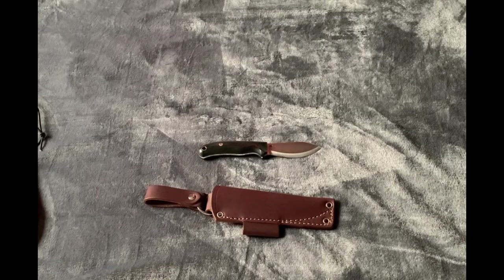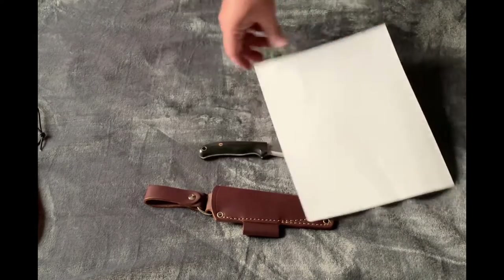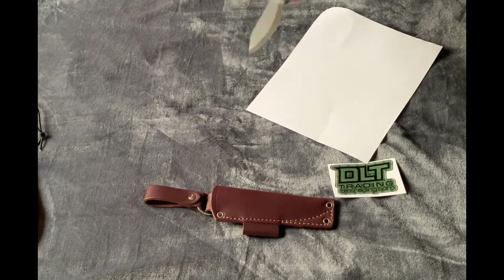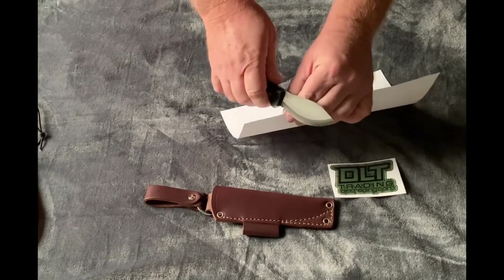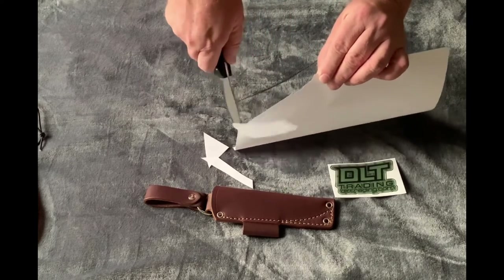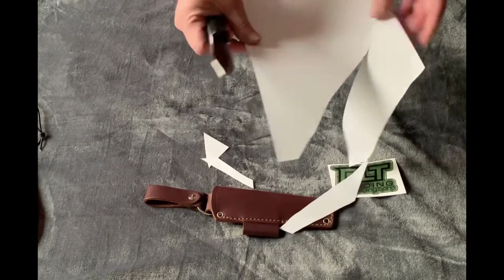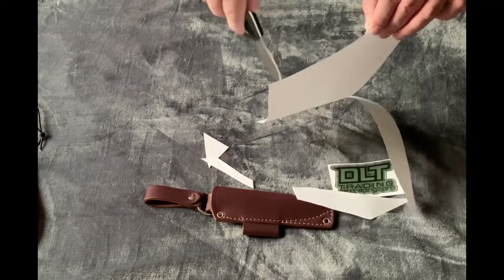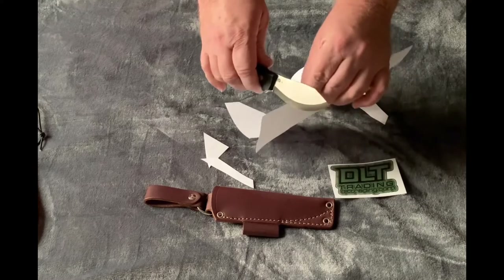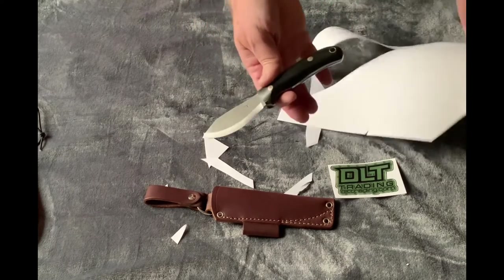This is the leather sheath that it comes with. Let's test with a sheet of printer paper — we'll see if it arrives sharp. Haven't even wiped this off or anything, this is straight out of the box. Oh wow — yeah, that's probably gonna cut me at some point, that is freaking stupid sharp. It almost just falls through the paper. You could literally shave with this.